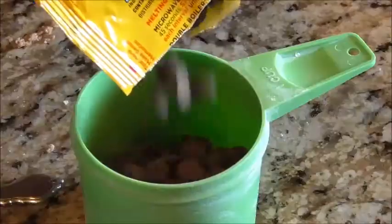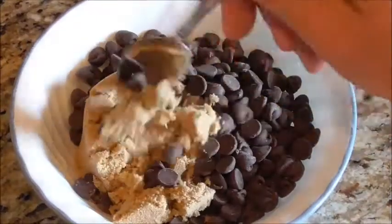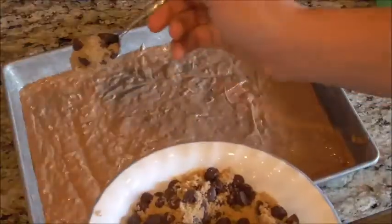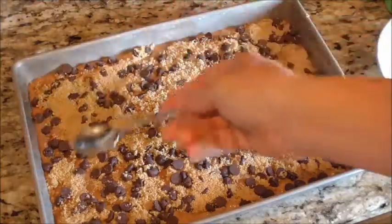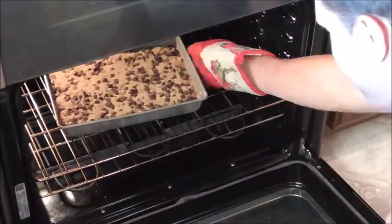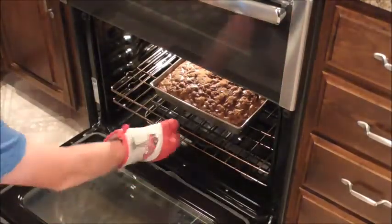Now we're going to make our topping. Put in your brown sugar — be sure you pack it down. Then add your chocolate chips. If you don't want as many, you can add fewer. Now just spread the topping out over the cake batter, smoothing it so there are no lumps and you've got plenty of topping everywhere. Then put it in the oven for 45 minutes — you might want to check it at 40 or 41 minutes.